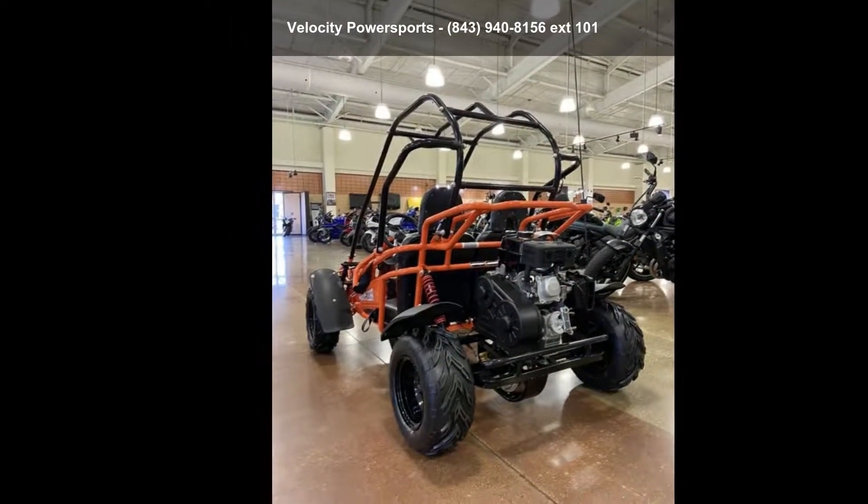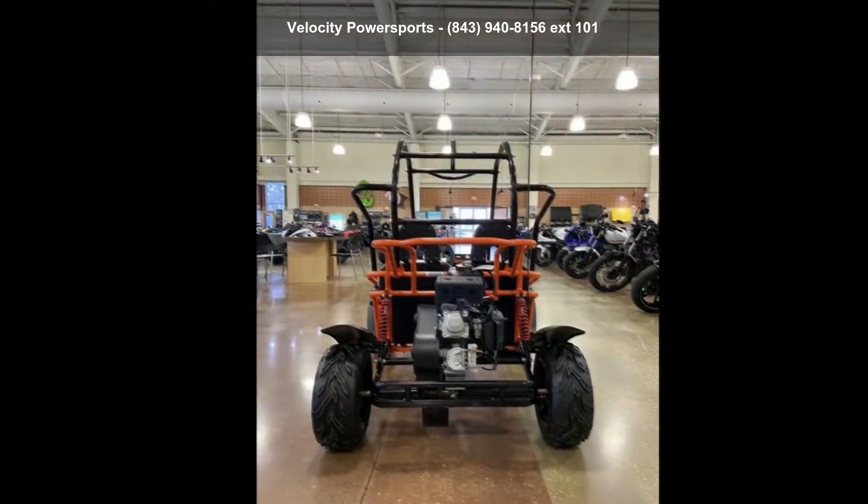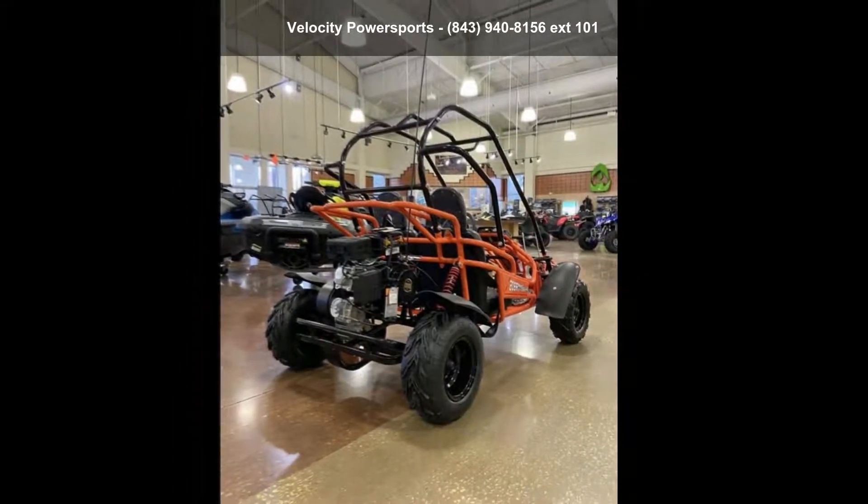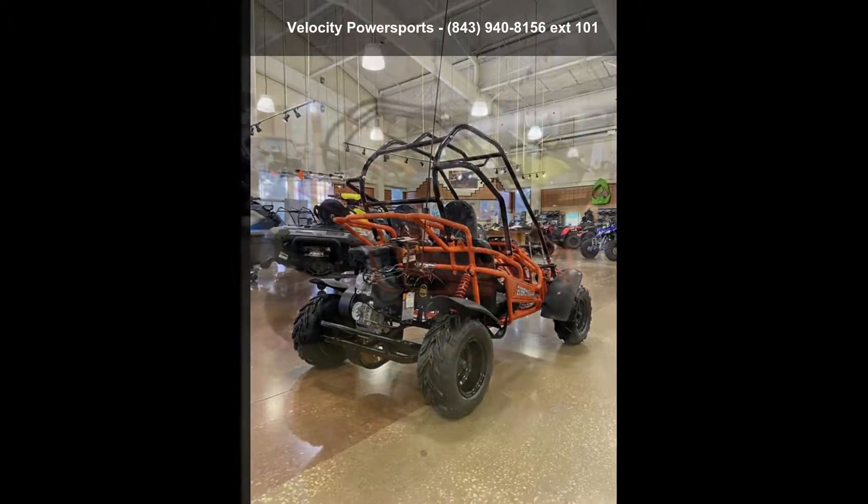Low mileage is an important factor in your purchase, and this one delivers a low odometer reading. Let us put you on this bike today. Call or click to schedule a test ride.